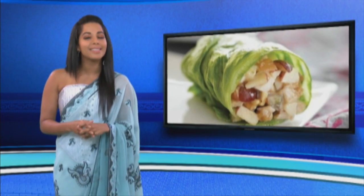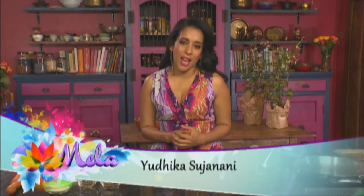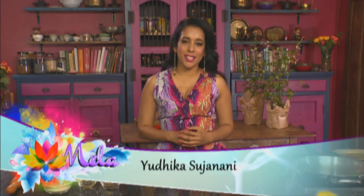From Macau to Miami, the concept of serving an appetizing meal in a tasty edible wrapper has acquired almost universal popularity. Today's menu features a wrap with an Indian twist — I'm making Puri wraps. It's my very own Indian twist.